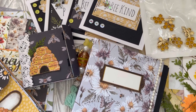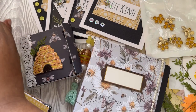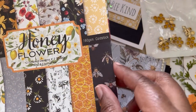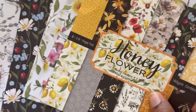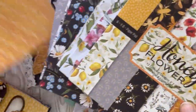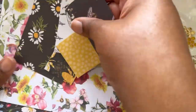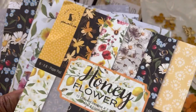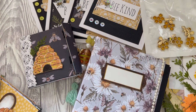Hey everyone, so today I am back with some projects that I have been working on. These were from the honey flower paper that I did a flick-through of earlier — I will link that video down below if you wanted to have a look through this paper pad and what I thought about it. I've used the majority of the sheets; these are the ones I have left behind, and I have some cut pieces and some smaller pieces here.